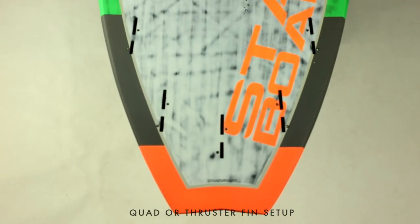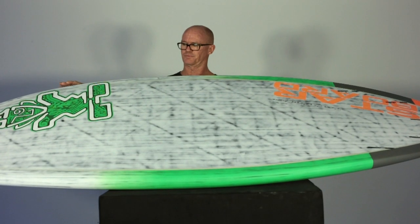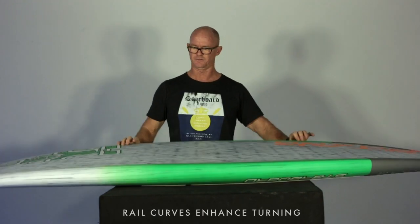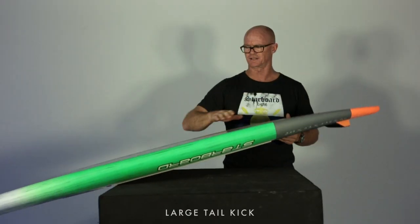The single concave provides acceleration through the center of the board with a flatter rocker whilst also producing lift. That provides a new rail curve and the ability to tightly turn on rail. It's quite a flat midsection.